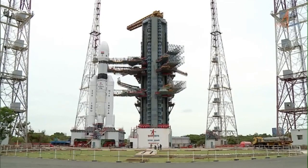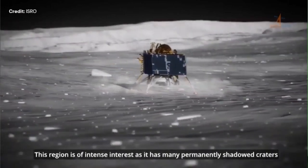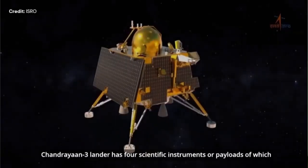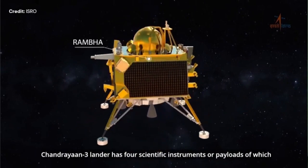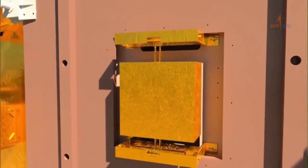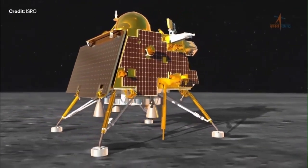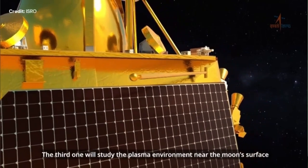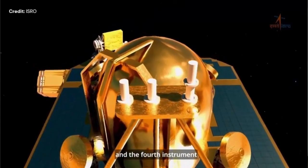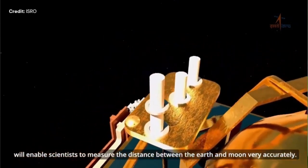Now this is the Chandrayaan 3 animation showing the South Pole of the Moon, where Chandrayaan 1 actually detected a huge amount of water and minerals. The mission has four payloads: one checking the seismic lunar reaction, the second checking heat transfer within the regolith, the third checking the plasma, and the fourth measuring more accurately the distance between the Moon and the Earth.